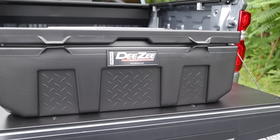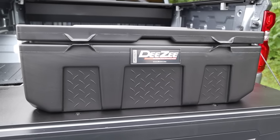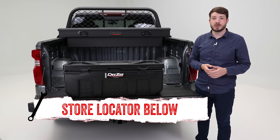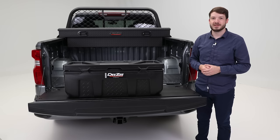The DZ poly storage chest is a great tool to keep your things safe and dry. If you're interested in purchasing the DZ poly storage chest, check out the store locator in the description below or on screen. And don't forget to subscribe for new videos each week. Thanks for watching, and we'll see you next time on In The Garage.